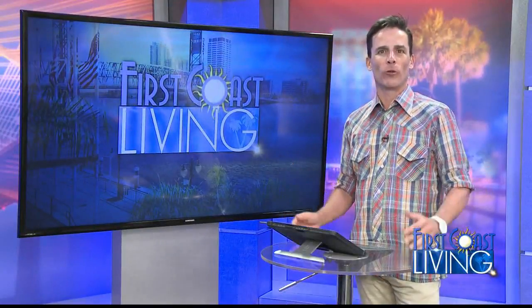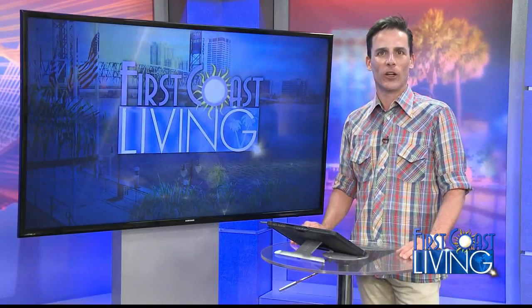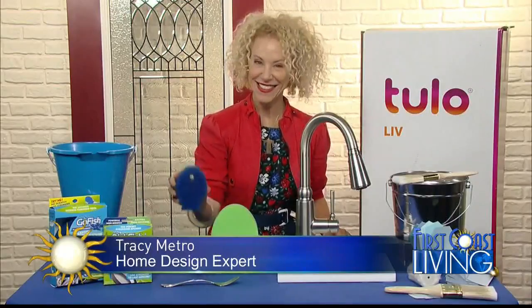Beautiful, functional, comfortable. What better words could be used to describe your home when guests roll in? But if your humble abode is feeling a little too humble, Tracy Metro of Netflix House Doctor has easy updates to help you spruce up your place.